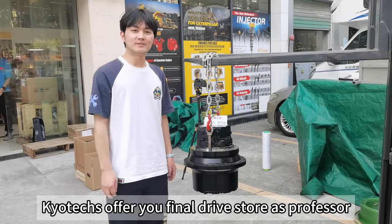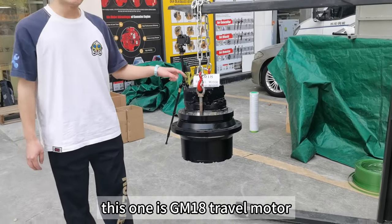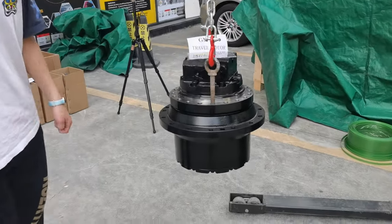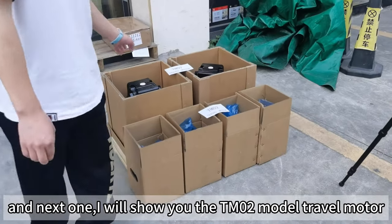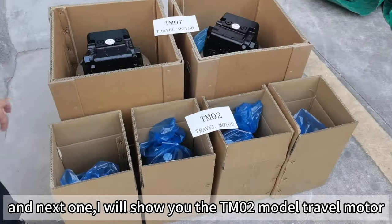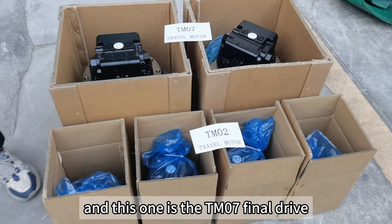Hello guys and welcome to your final drive store excavator. This one is the 2M80 triple motor, and next I will show you the TM-02 model triple motor.